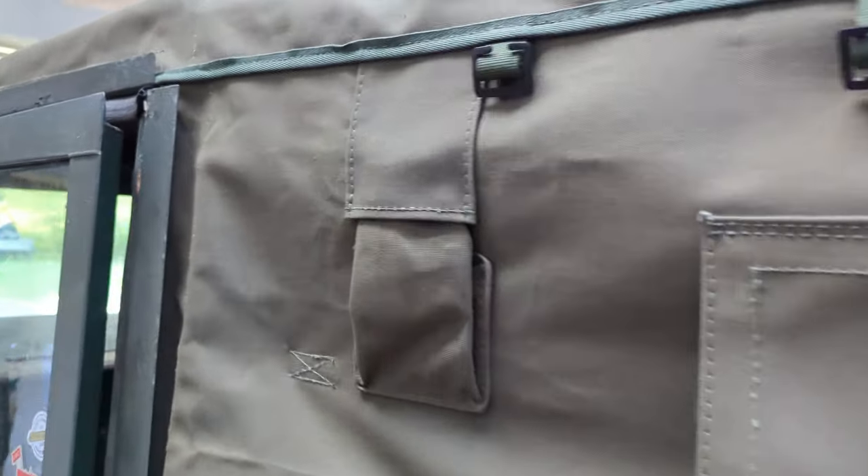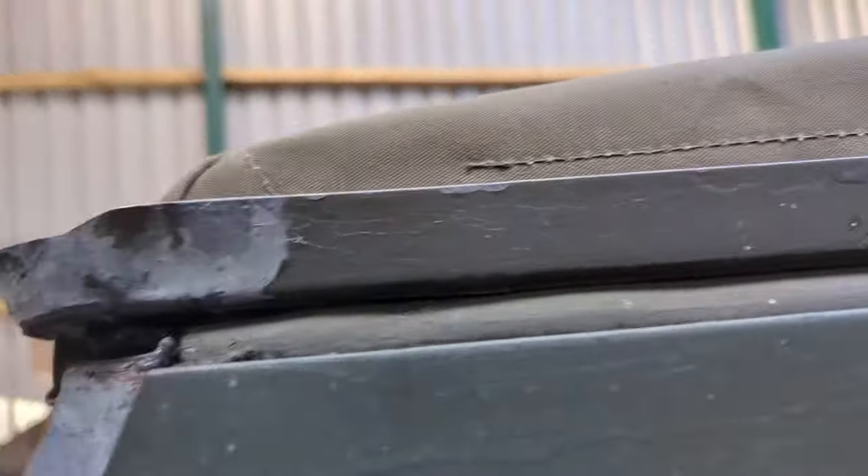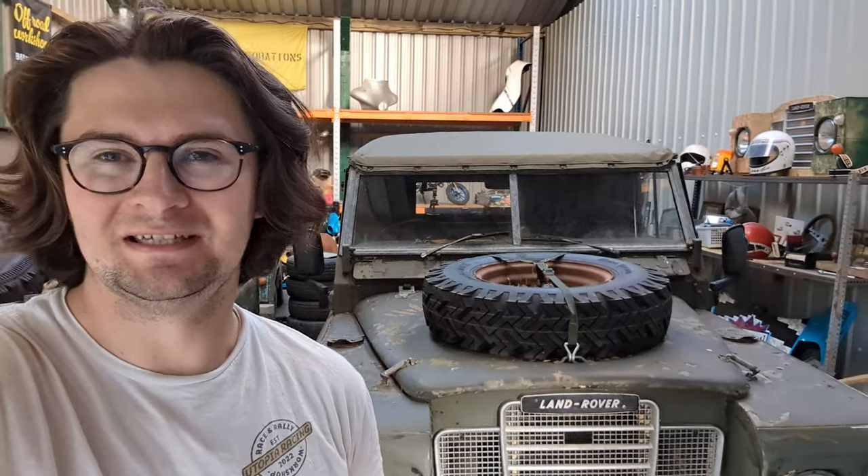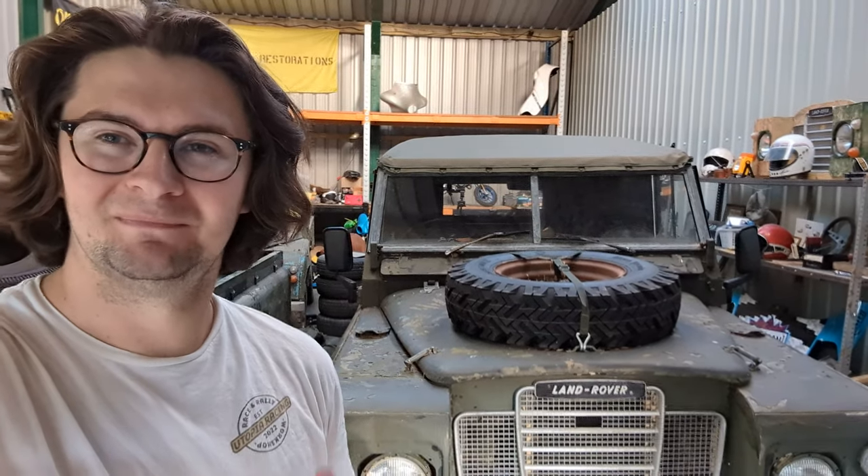All I can say is I love it and it looks a lot better than it did. This series will continue as I work on Aloy — we're moving on to the engine next and we've got a few more interior upgrades to go. If you do have any questions about the canvas, let me know and I'll put a link below to the one that I used. As always, thank you very much, I hope you've enjoyed this video. If you have, please drop a like below, comment what you thought, and make sure you subscribe so I can see you next week in the next video.